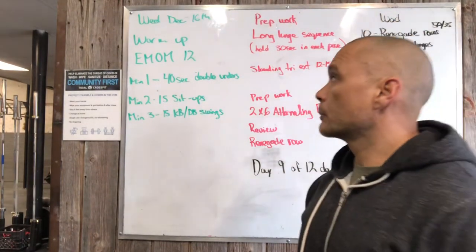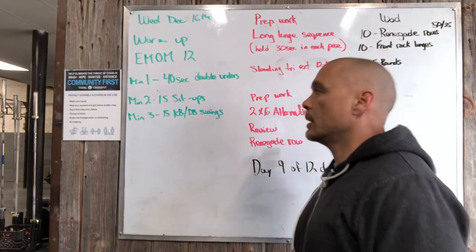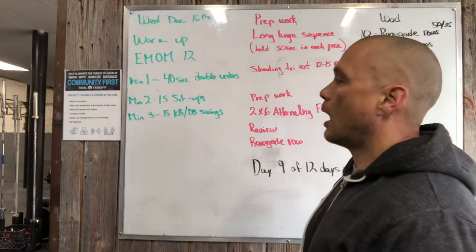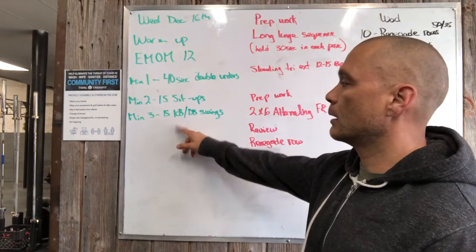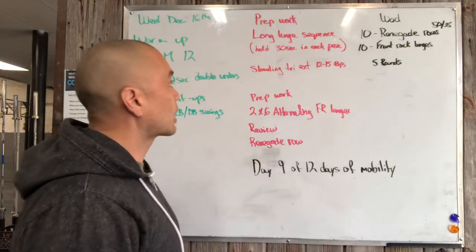All right, what's up? Board briefing, Wednesday December 16th. Our warm-up is a 12-minute EMOM — every minute on the minute we're gonna perform some work. We've got 40 seconds of double unders in the first minute, 15 sit-ups in the second minute, and 15 kettlebell or dumbbell swings in the third minute.